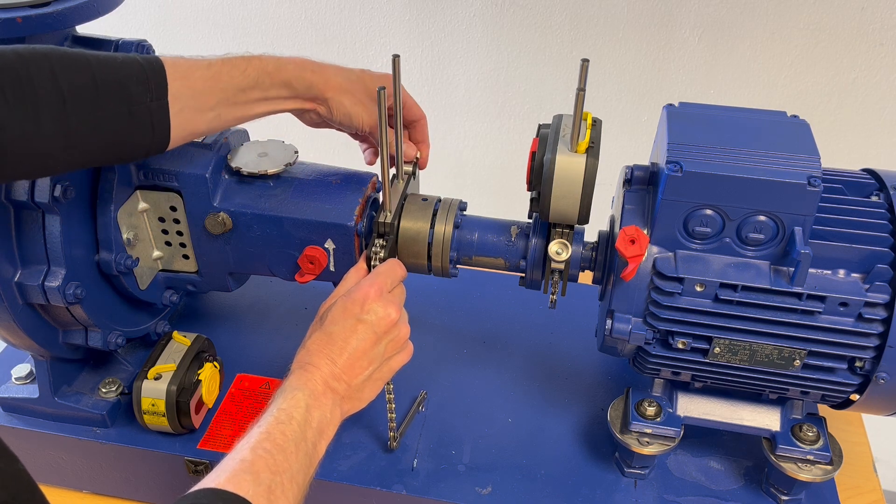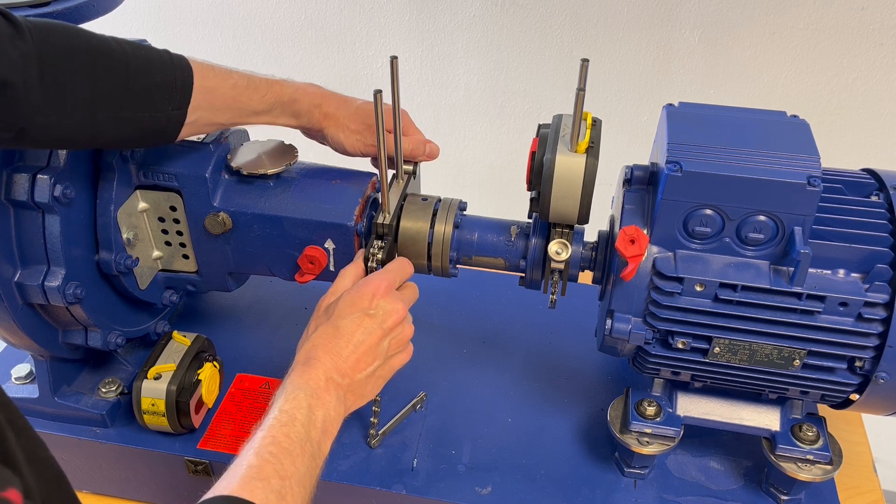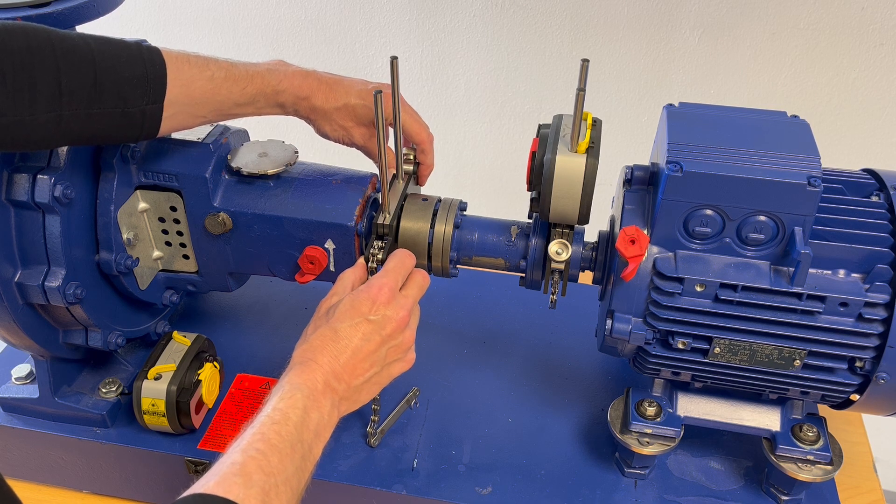Subsequently, I fix the bracket. The target is to make this bracket really firmly fixed and connected to the shaft.